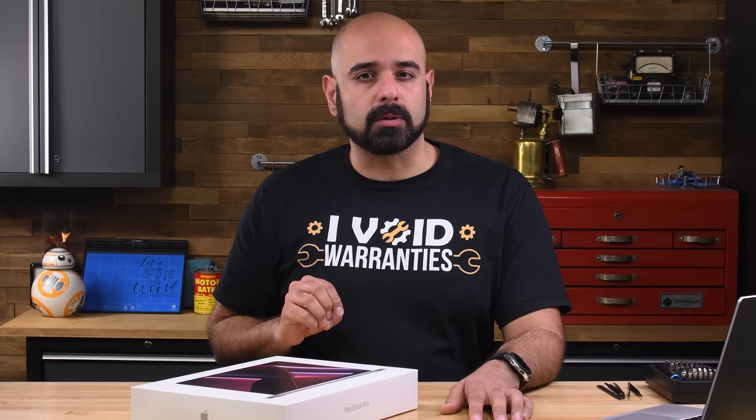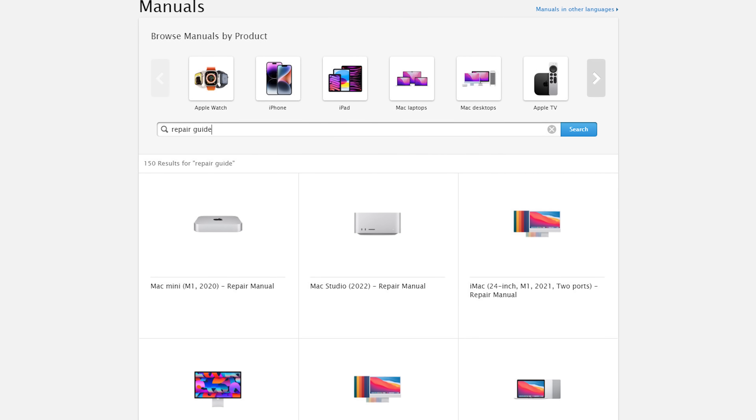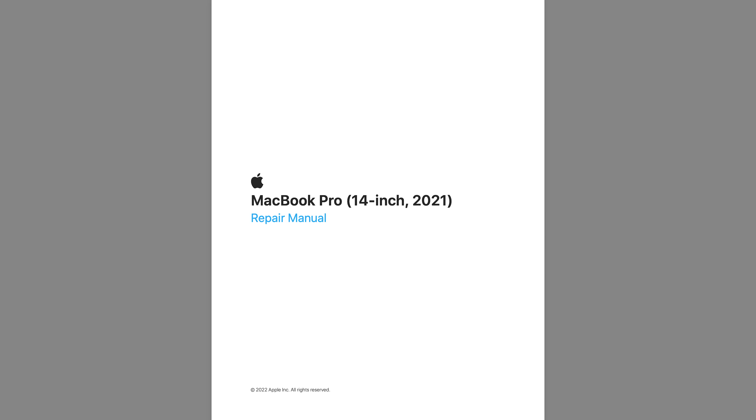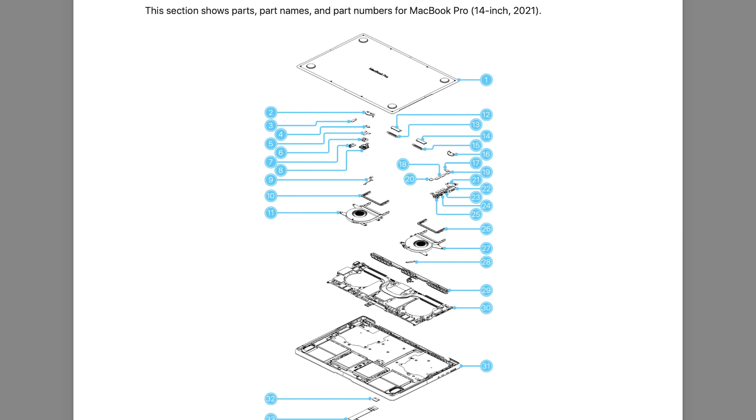But there is one major development for MacBook Pros that's worth mentioning. Several months after our initial teardown of the M1 Pro MacBook Pro, Apple did something remarkable — they published a comprehensive repair guide for this device. And I mean comprehensive: this thing is 162 pages long.